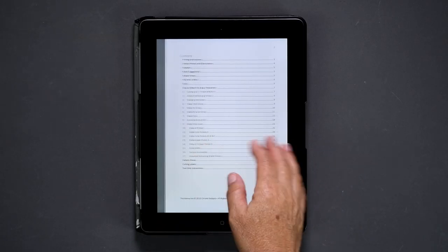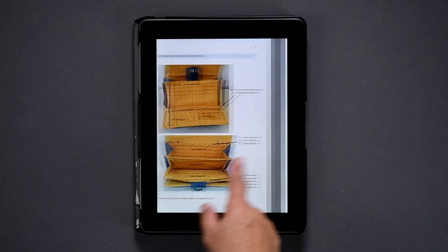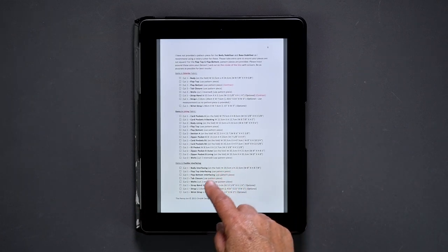I suggest you have a quick read through to get a basic idea of how your wallet comes together. Next, refer to the 'You Will Need' section for your supplies list.